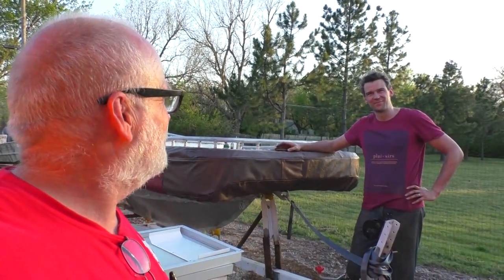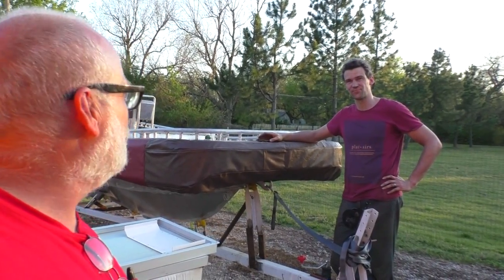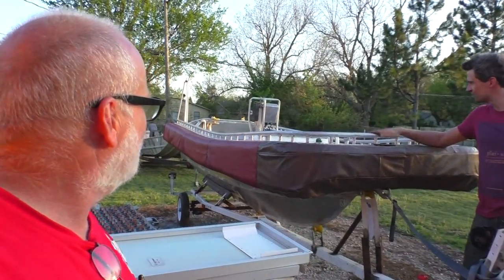We say goodbye to Rich — I've got to get up at 4 a.m. to get him to the airport. It's going to be a long day tomorrow. He's headed back to England — London. But we have the tender all done and ready for testing, so we'll be back to this project in June to see how she floats.